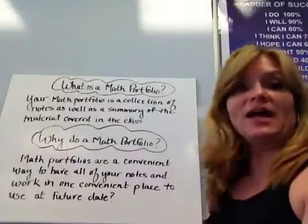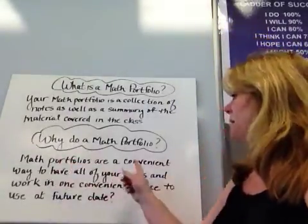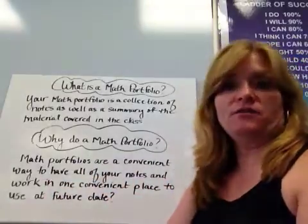Why do it? I kind of alluded to one — it will be very useful. Basically, it's a convenient way to have all your notes and work in one place, and you can use it at a future date.